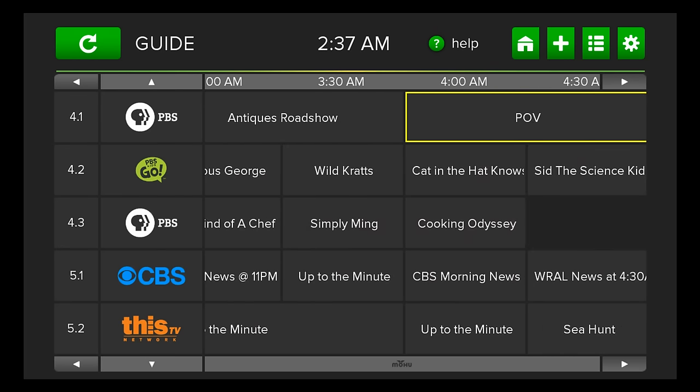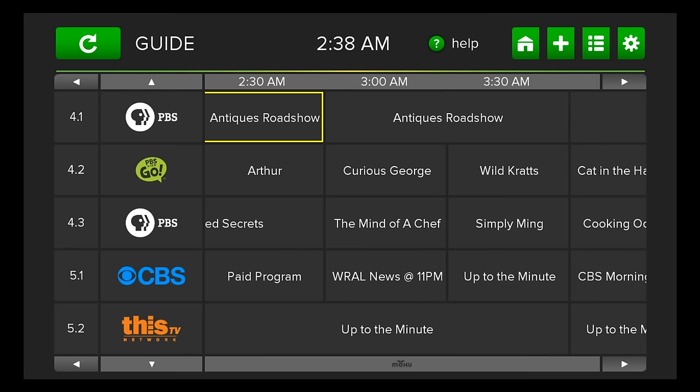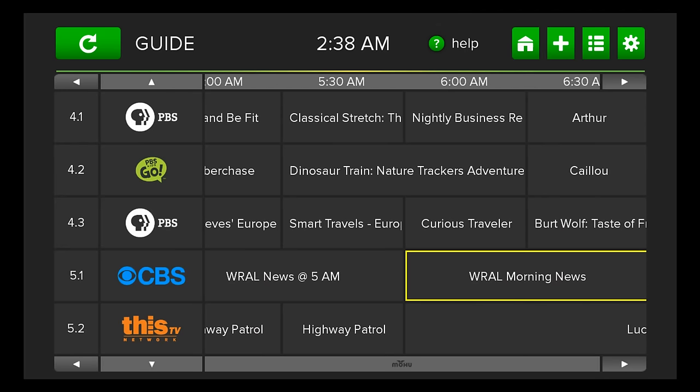One of the things it does is present a guide, just like a cable guide. It's an interactive TV guide setup that allows you to see what's going on throughout the viewing time.